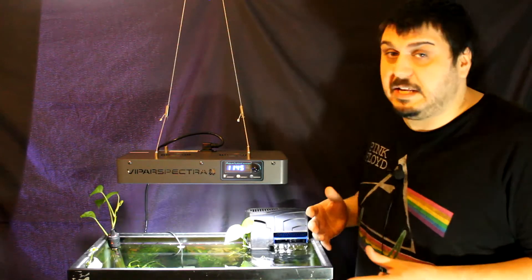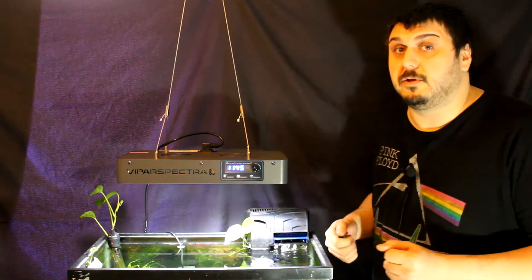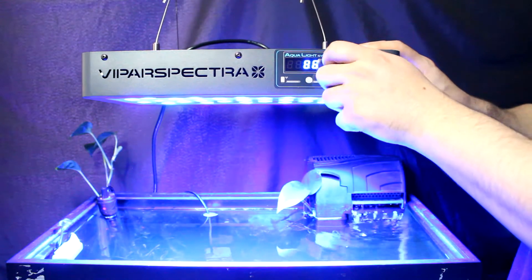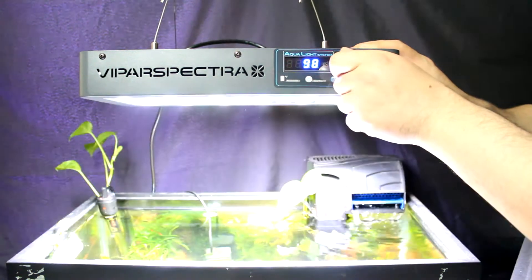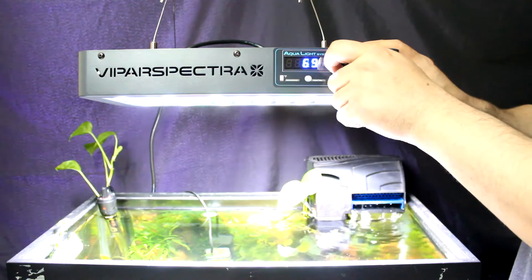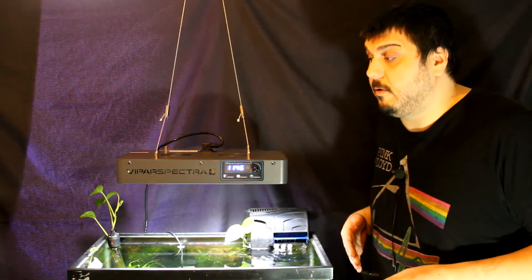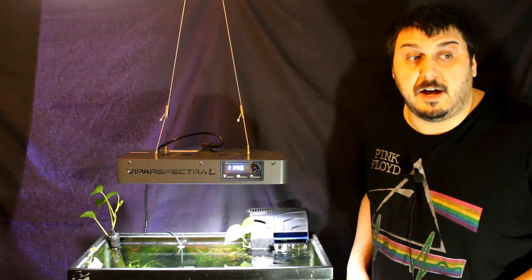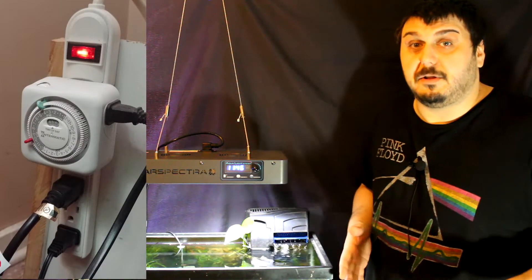This light is really neat because it is fully controllable. It is two channels, so we can fully control the blues all the way from one percent up to a hundred percent, and as you can see it is really bright. We can do the same thing with channel two, which is our white channel, and it is very powerful. Since this is the timer control model, it allows you to program each channel separately with a timer, so you don't need any bulky timers or anything else plugging into your power bar.